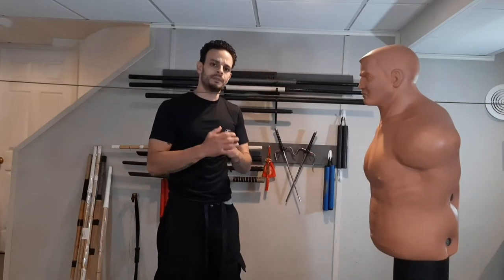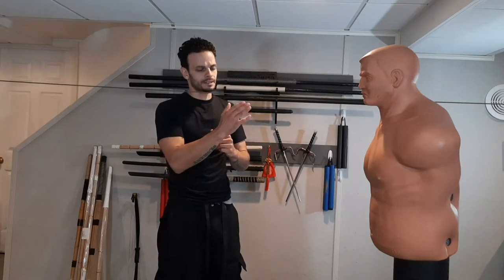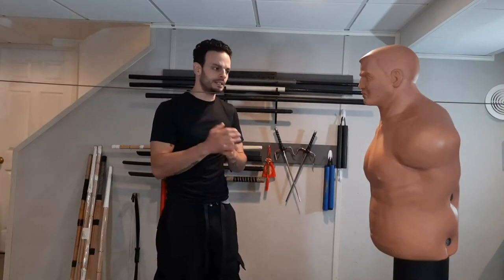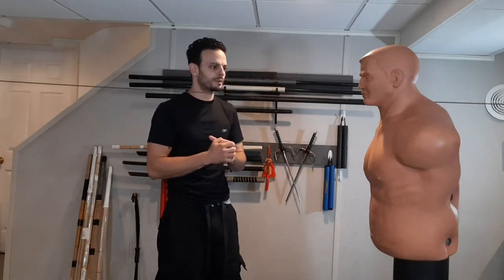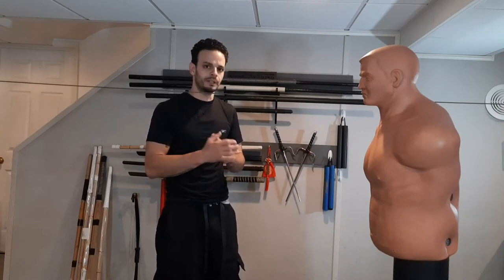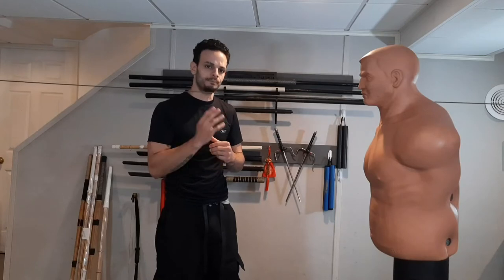Welcome back to Pride. Today's video we have a request video. A viewer asked about using a sentry bob along with your slip line. He attaches his slip line to his sentry bob and wanted some drills to work on it, and asked my opinion on it. There's a lot to do with this, so I figured I'd just make a video on using the slip line and the sentry bob together.